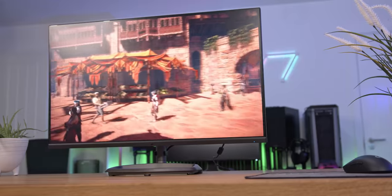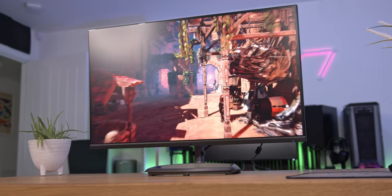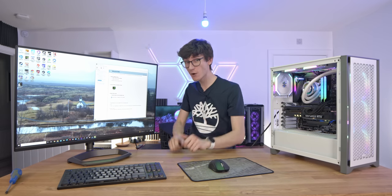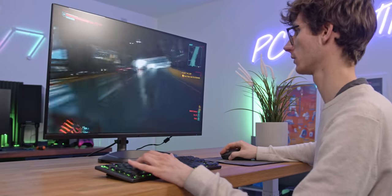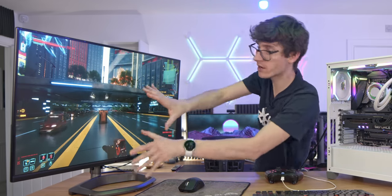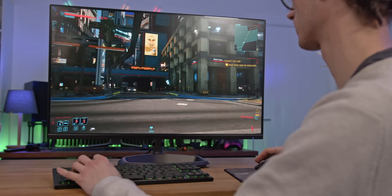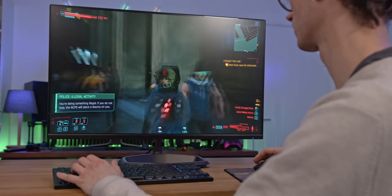It's also worth bearing in mind that you get Adaptive Sync technology baked into this display. Essentially what this does is match your monitor's frame rate to the output of the graphics card, rather than locking it at a constant 60, 144, or 165, where you can get a little bit of stutter or tearing. This aims to smooth it out, and seems to be doing a pretty good job — even though it's not officially rated as G-Sync compatible, nor does it have a proper G-Sync module. The extra screen real estate from both the slightly increased resolution and the 32-inch form factor means you can sit in front of it and almost feel like you're not losing out versus playing on a big TV.